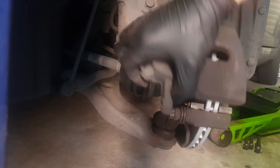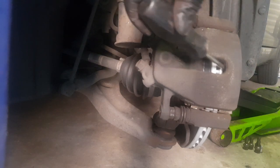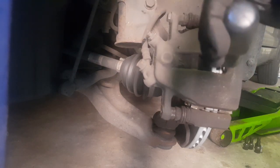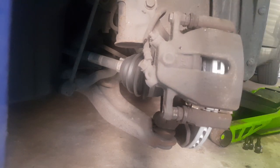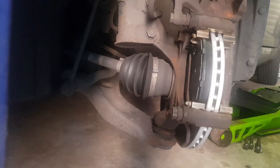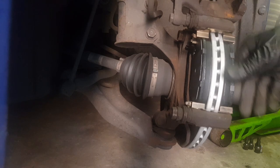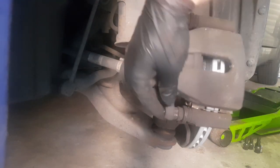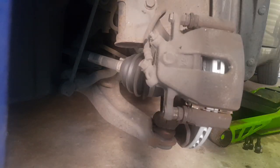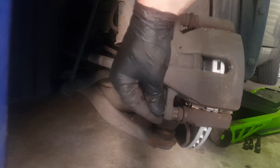No problem — put the inner pad back, remove the outer pad, close the caliper, and use a screwdriver placed behind the disc to pry the piston back into the caliper. Then replace the pad with the friction side towards the disc. You wouldn't believe how many times people put the metal side towards the disc. Then close the caliper and refit the attachment bolts.